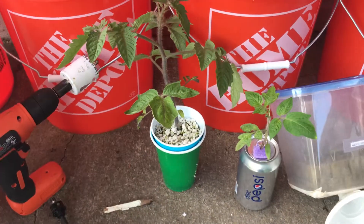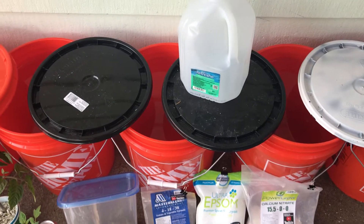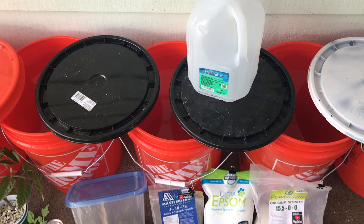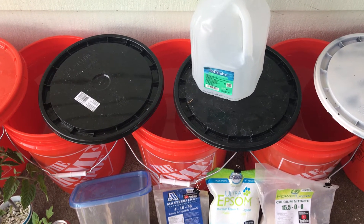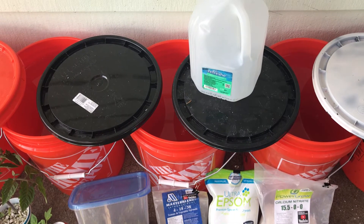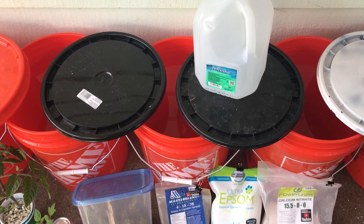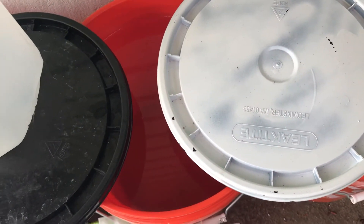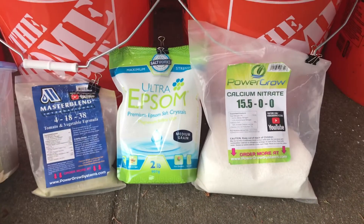I start off with tap water, but I let it aerate for at least a full day, because there are a lot of chemicals added to our tap water to make it safe to drink, and I don't want that in the plant-based water solution. I fill up these buckets full of water and let them aerate for a full day at a minimum.